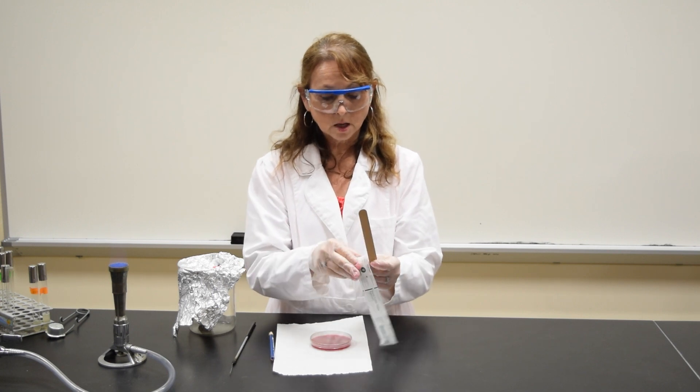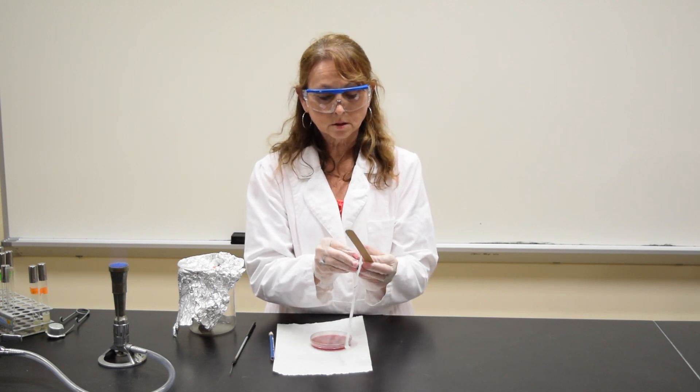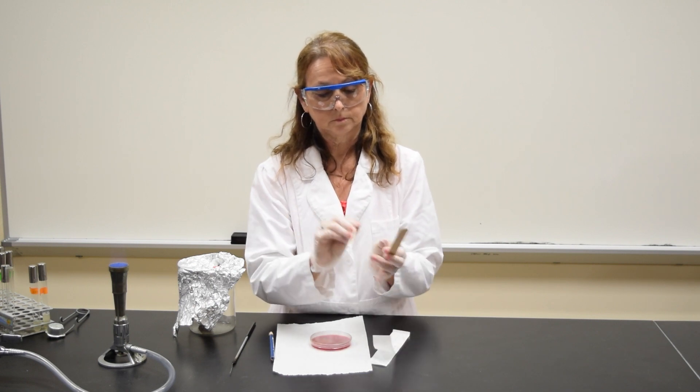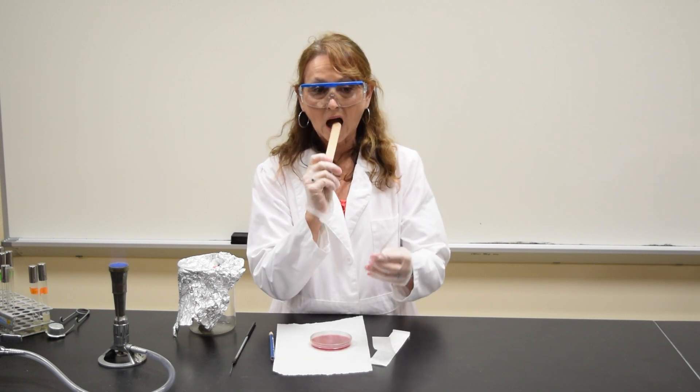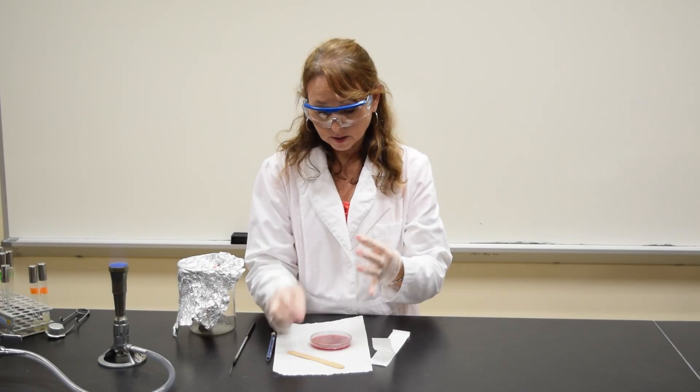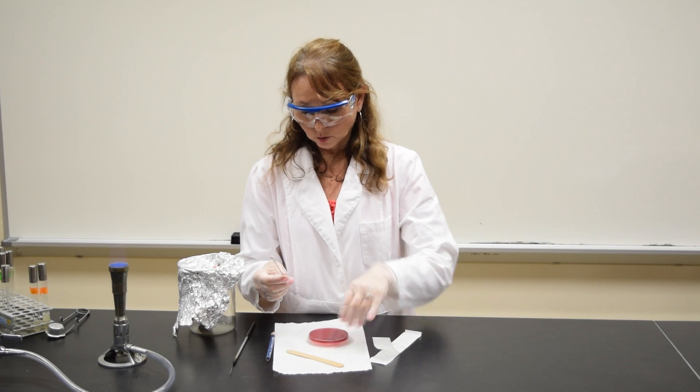As you hold down your tongue with the tongue depressor, you're going to be collecting your specimen. You want to touch the back of your throat or your uvula.